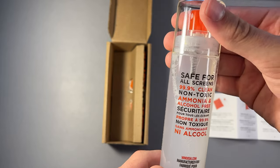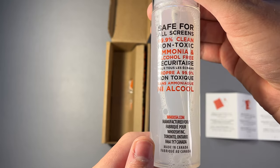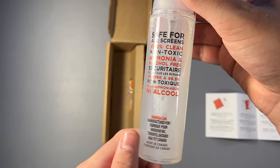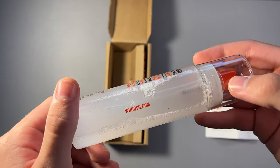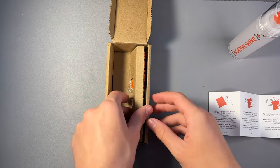I want to start off by saying that Whoosh did not sponsor this video at all in any way. The bottle that I'm using in this video I paid for myself. I bought a 3.4 ounce bottle off of Amazon and I'll leave a link to Whoosh's Amazon store down below.